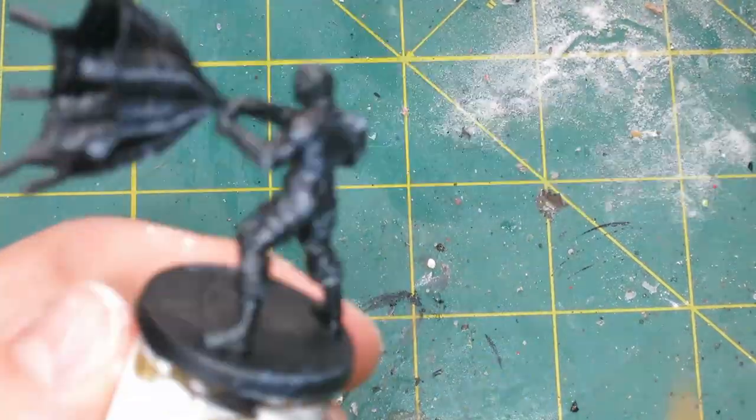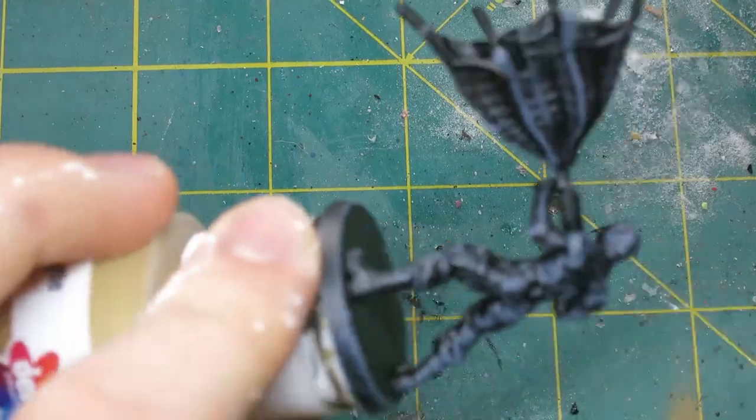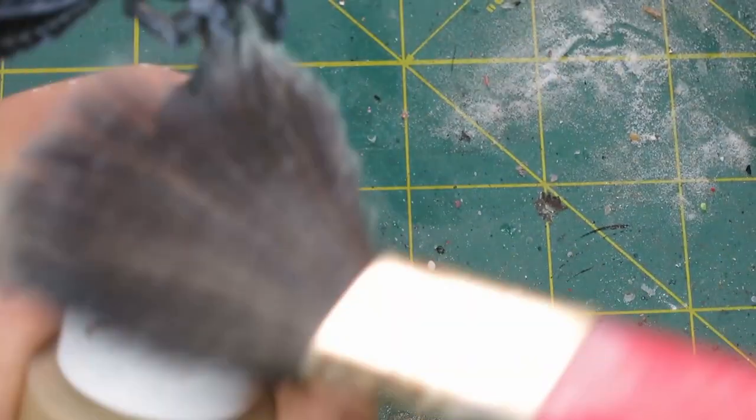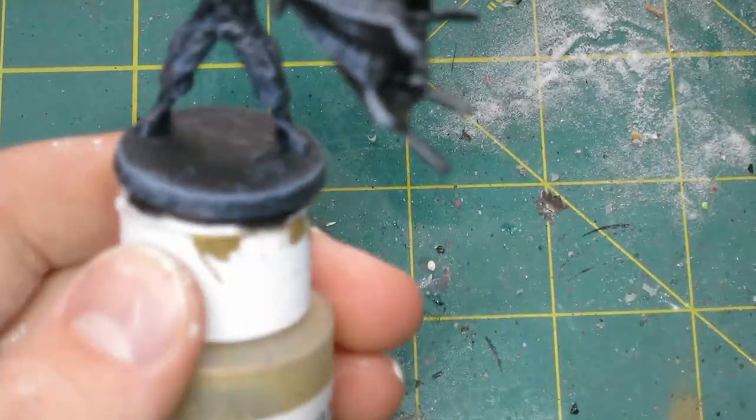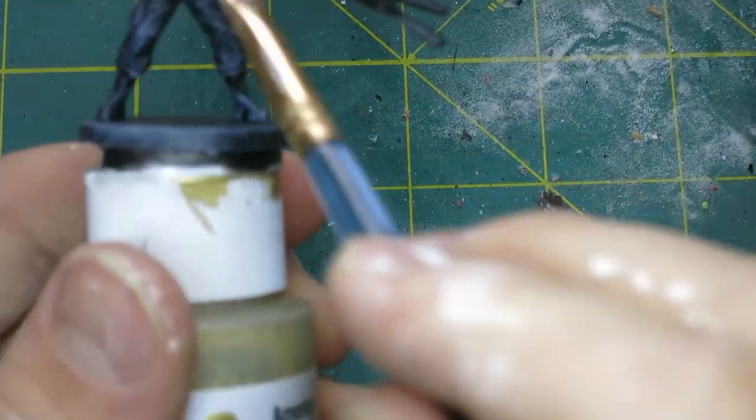Welcome back to Beginner Miniatures. Today I'm painting Penguin's Gang from Batman Gotham City Chronicles. I primed these guys up in black to get their base coat down, and then the first thing I did was give them a dry brush of gray over the entire model, including the inside of the net and everything, just to bring up all the edges and make my black look nice and highlighted.